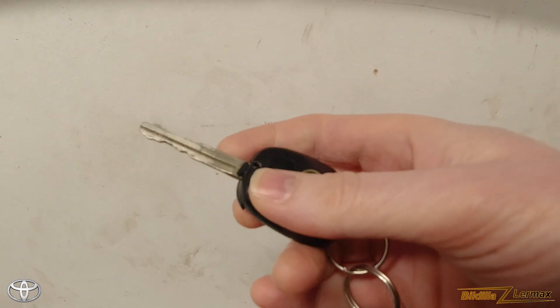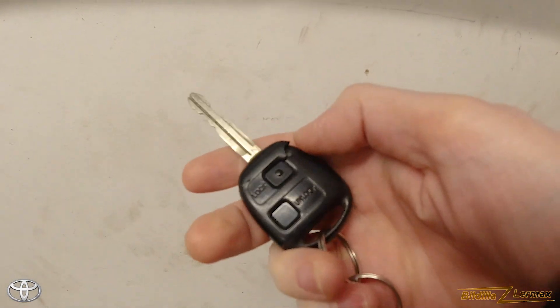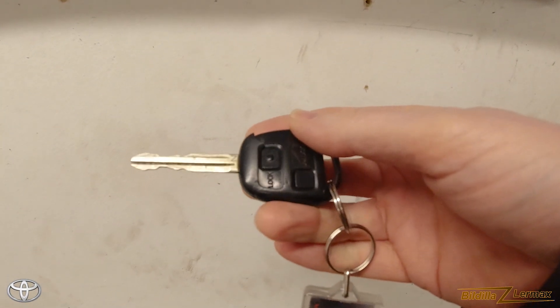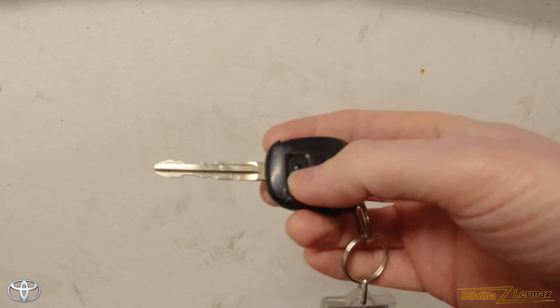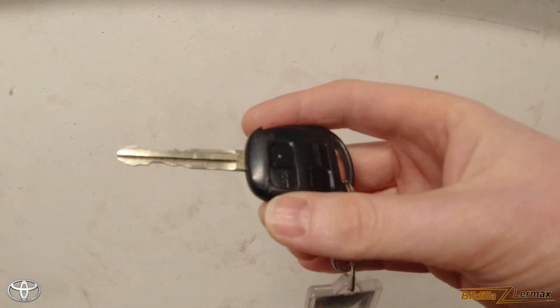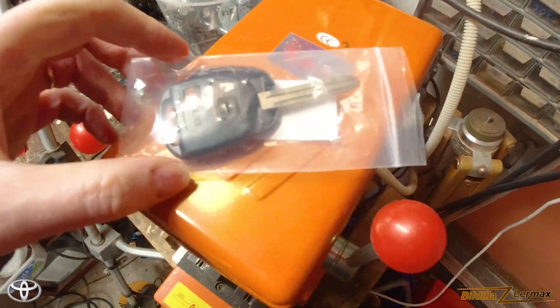I can see if my key cutter machine is able to get that started up, and remember how I use it, so we can make a new key. The goal is to get a proper key for this car — we only have one — so I ordered keys on AliExpress.